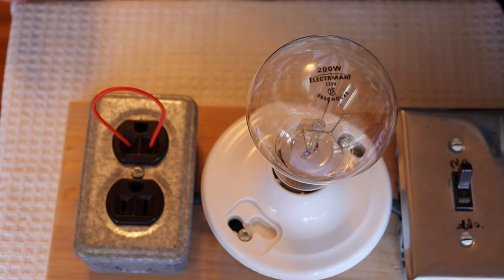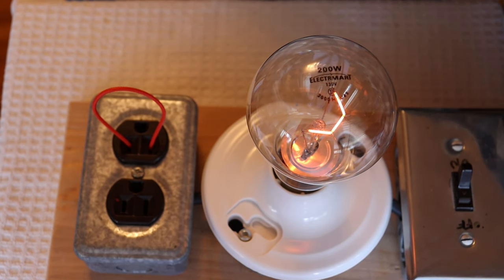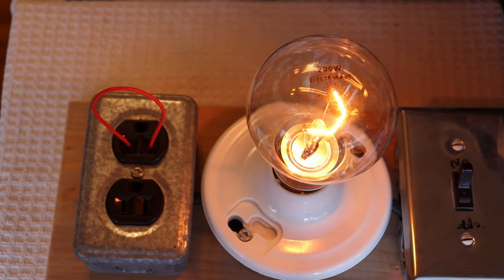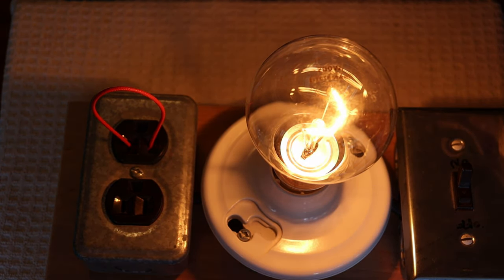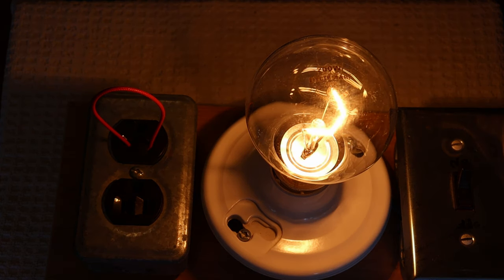I've got the limiter plugged into my bench Variac — a variable voltage device — and I'm slowly bringing the voltage up. I've got 18 volts AC and as you can see, we're getting brighter and brighter as the voltage comes up. This is a very bright light bulb, so in a minute the camera sensor is going to get overloaded. That's about as high as we're going to go — let's bring it down.